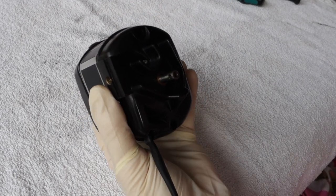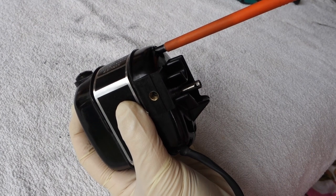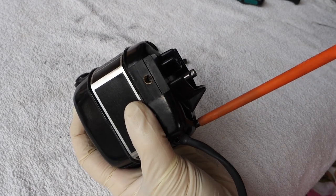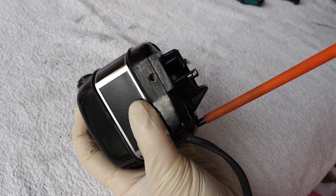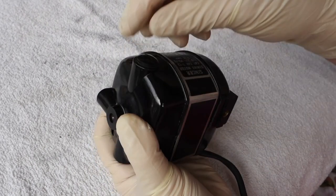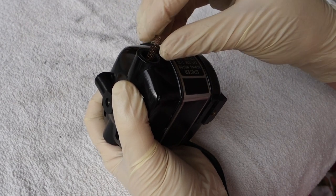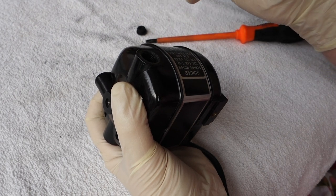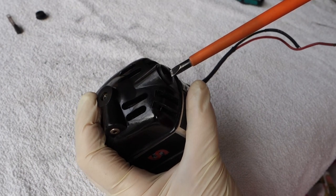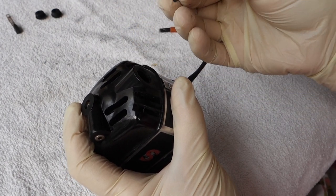First, remove the screws holding everything together — there's number one, putting them aside so you don't lose them. Let me take the brushes out; be very gentle with the Bakelite caps. There's your brush, and it's actually not too bad — a tiny little bit of carbon dust but really not bad at all. The other side also really doesn't look bad, quite nice and clean.